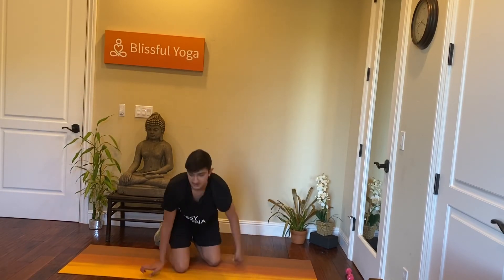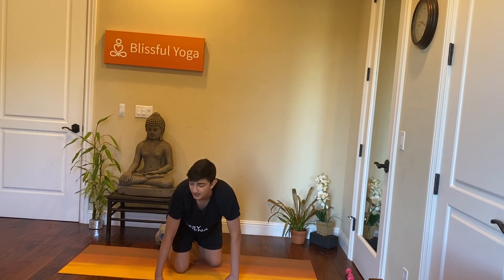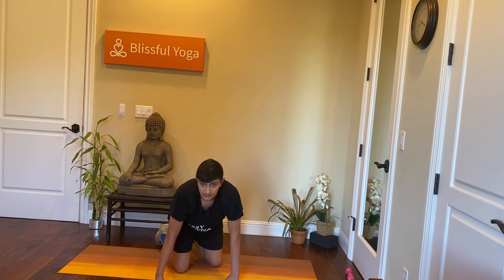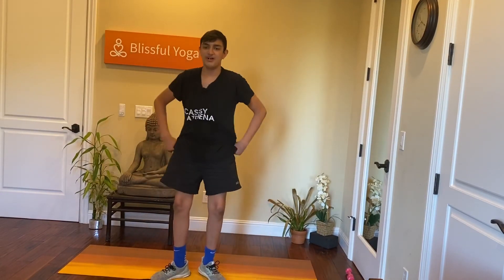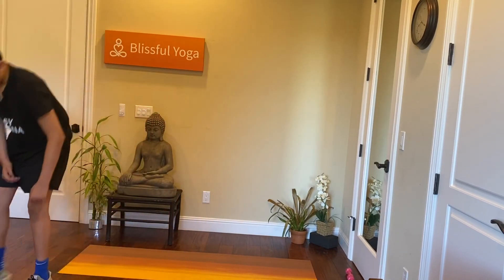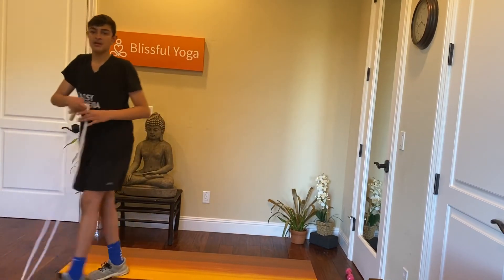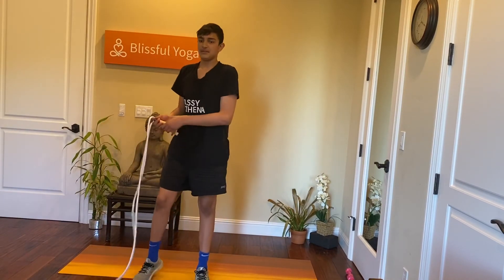The last four exercises we're going to do before we end it off is the HIIT we did in the beginning — just those four moves to get our heart rate back up, because we did a lot of bodybuilding-style work instead of cardio today. We'll start off with jump rope and move into high knees, burpees, and mountain climbers.